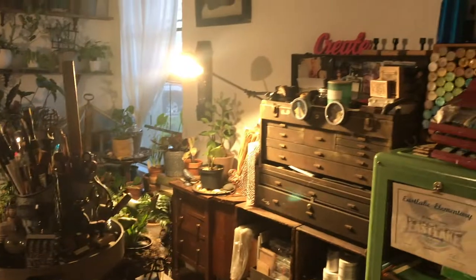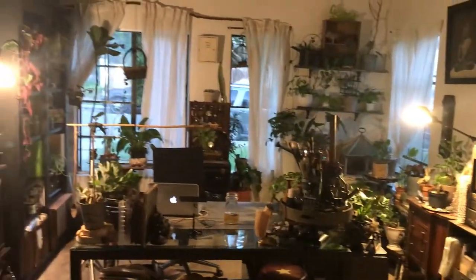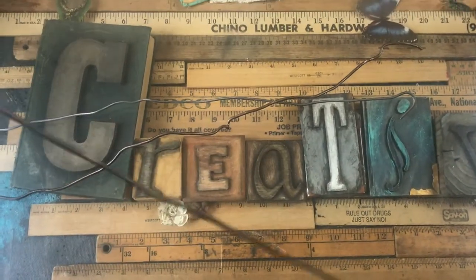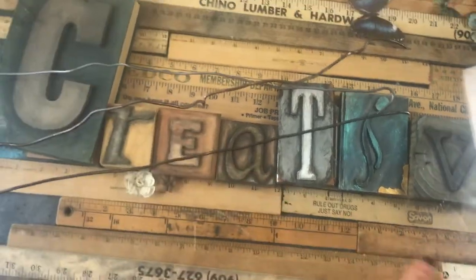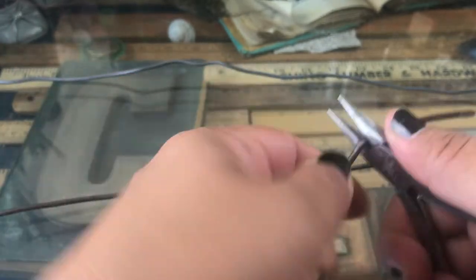Hi guys, welcome back to my channel! As always, it's a pleasure for you guys to visit. My name is Diana and this is Creativity Ink. Today I have a birdcage spine book — you probably saw it from the thumbnail.